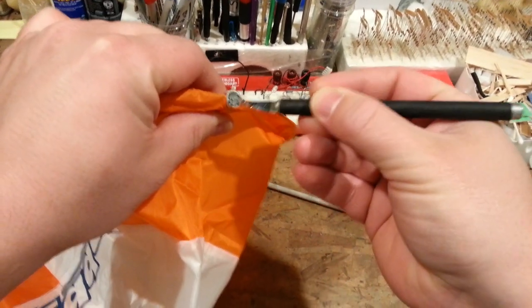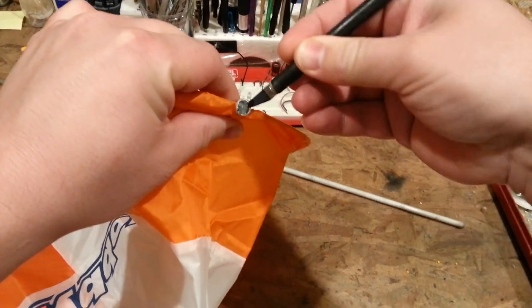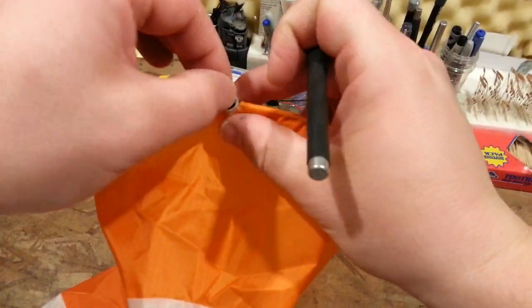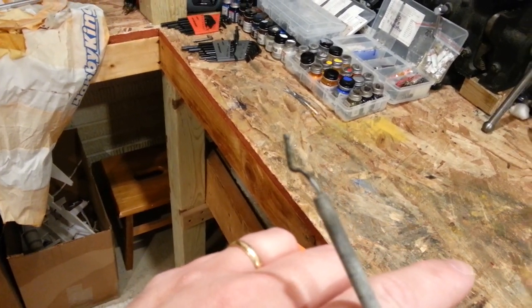I still don't quite exactly understand why they do this, but I'm sure somebody somewhere had a rationale for that - and then right into the permanent filing cabinet. Watch this - it's just literally a nail, guys.